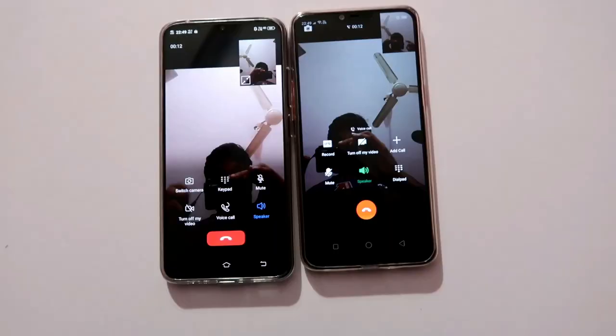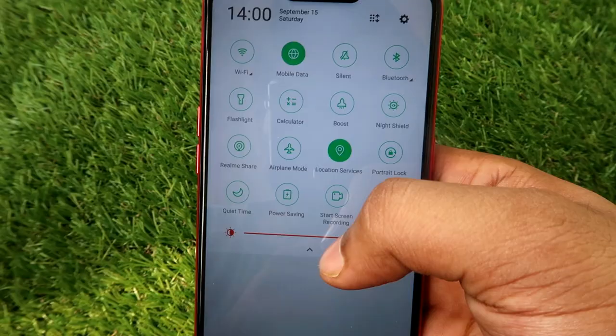The next plus point is ColorOS. You have a heavy UI with a lot of features and apps. You have a clone app — you can use Facebook and WhatsApp with it. You also have direct video calling support, a call recorder, and a direct screen recorder. You don't need a separate app for these.